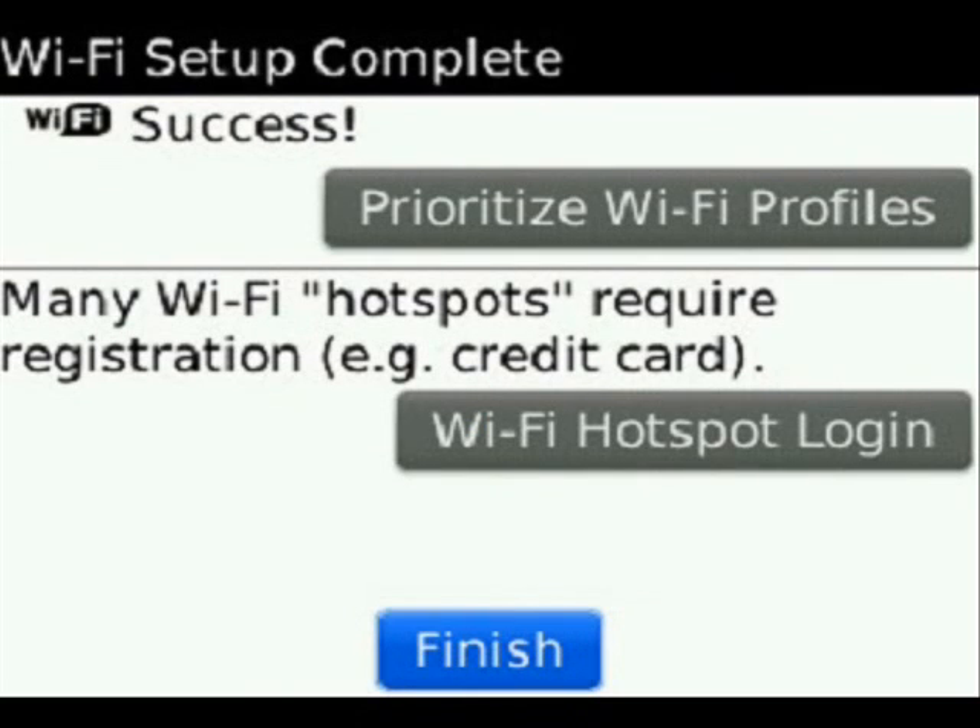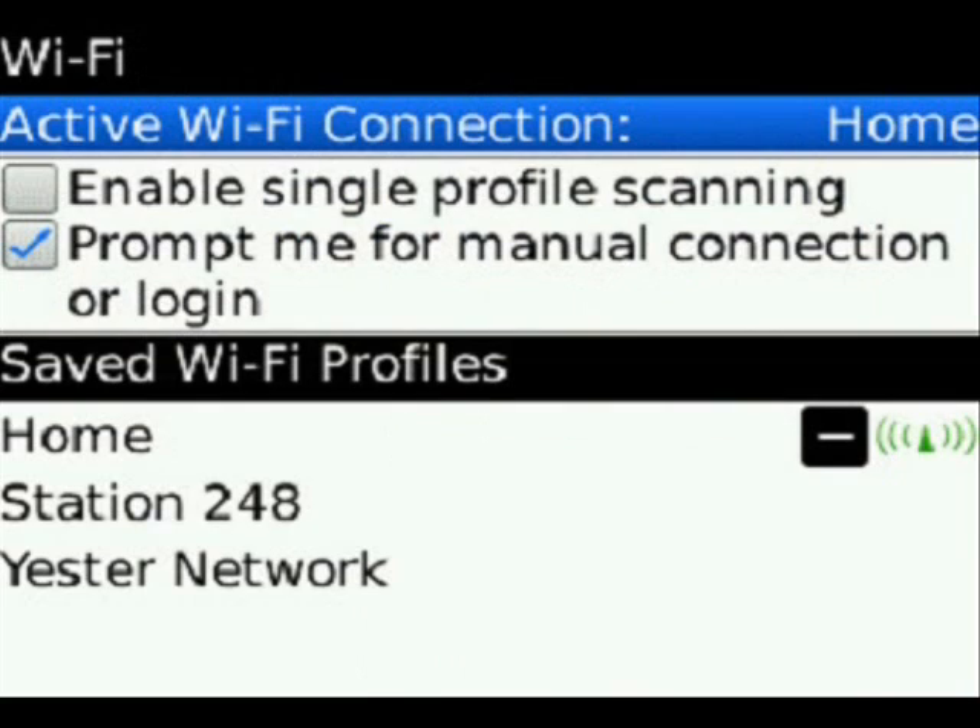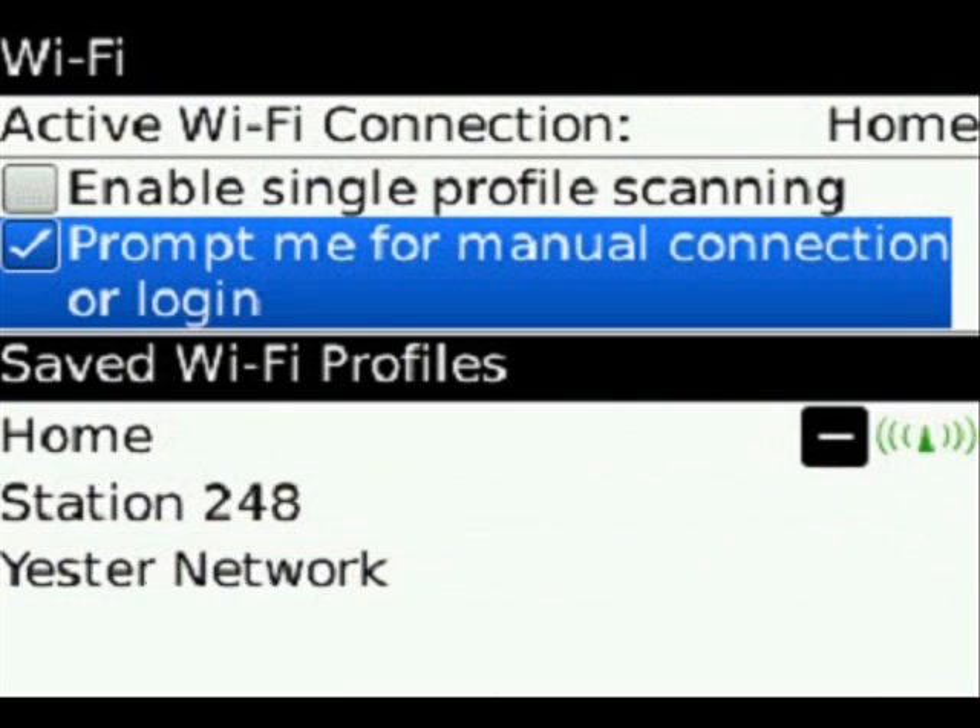To show you what happens once you actually do connect: it will give you a completion message, and you can also go and choose to prioritize your Wi-Fi profiles and also Wi-Fi hotspots that require registration. If you go into your Wi-Fi profiles, it will show all the saved Wi-Fi profiles that you currently have set up. Anytime you create a new connection with a newer Wi-Fi network, it will save it and automatically reconnect you if your Wi-Fi is already turned on.